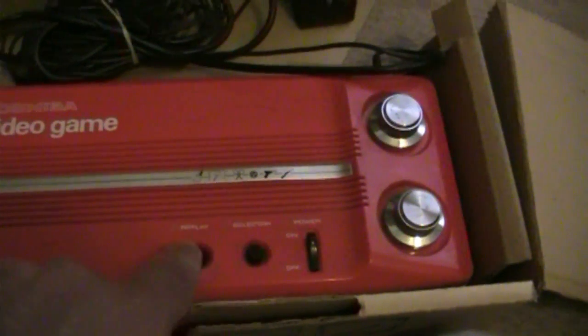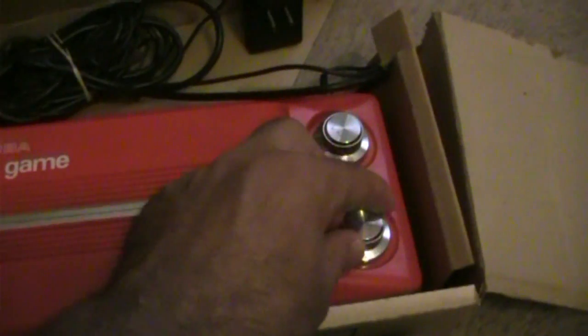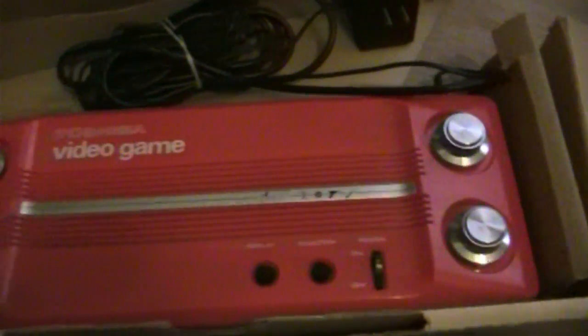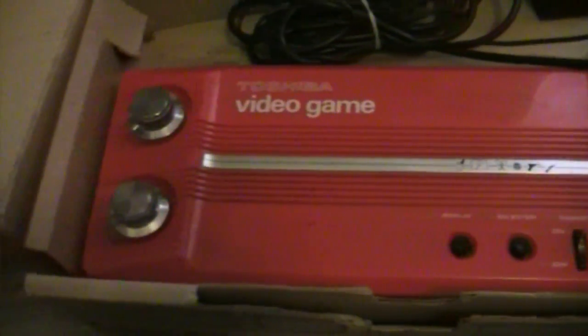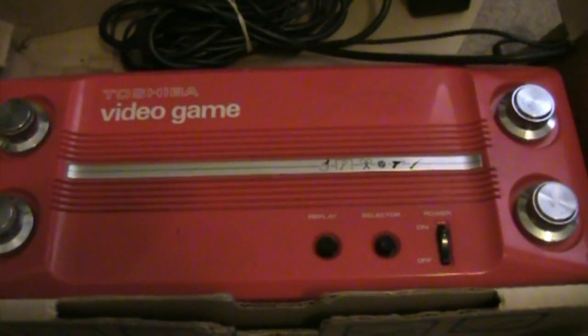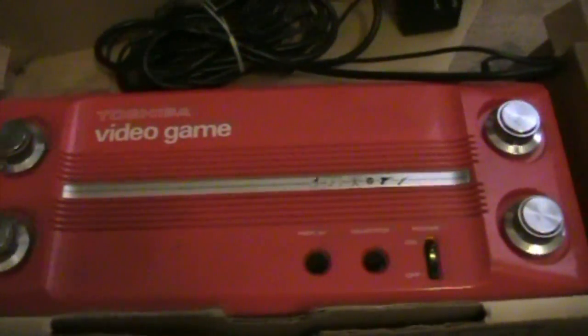I believe it's black and white — not in color. You've got your on/off, your selector, and a replay button, which is kind of nice, and it's all labeled in English. These are your controls for the paddles, so it's not as convenient as far as controls go. I think this system came out around 1978, probably a little earlier than the TV Jack 1500 version I showed you earlier.